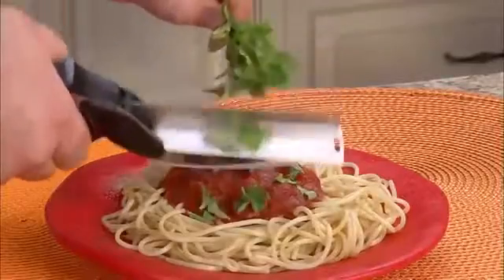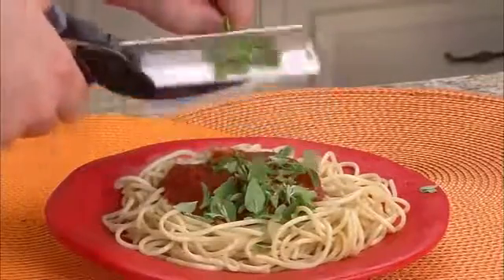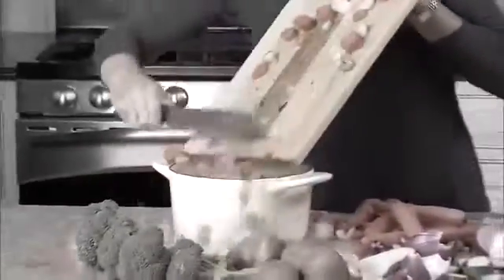Slice steak in seconds for a quick, delicious dinner. Garnish your favorite dish with fresh herbs for meals bursting with flavor. Making soup takes forever — now slice veggies right in the pot for a savory soup.